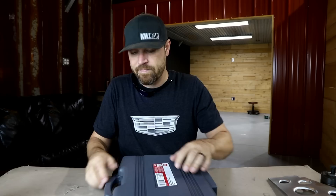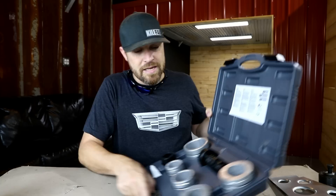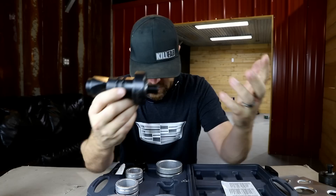So I think I found that for you guys, and that is these bad boys right here. This kit here is from LISLE, L-I-S-L-E — I guess that's how you pronounce it. Basically the same concept.